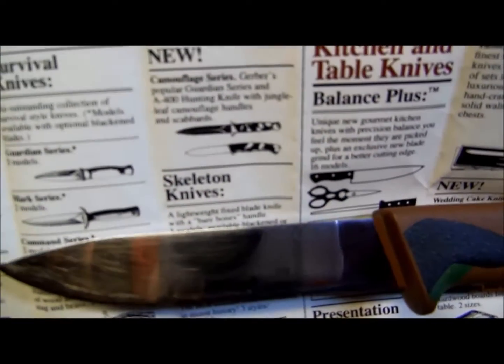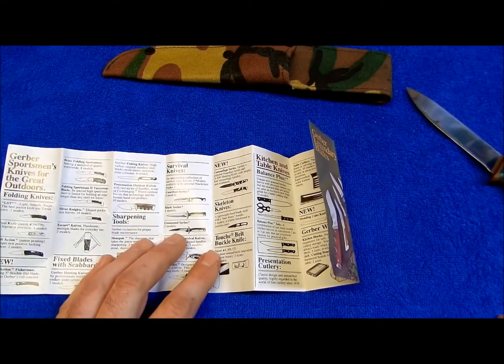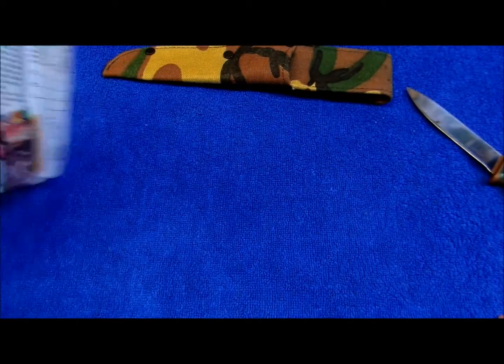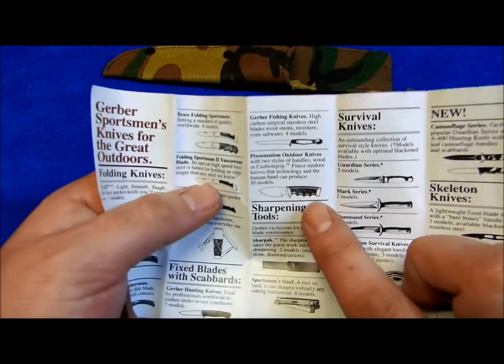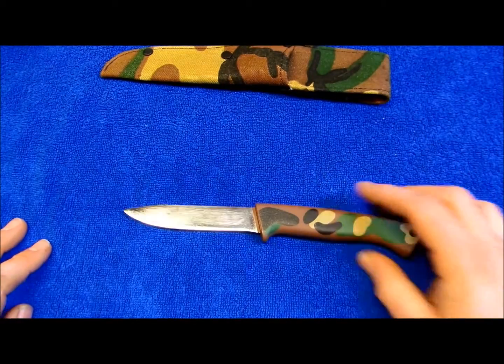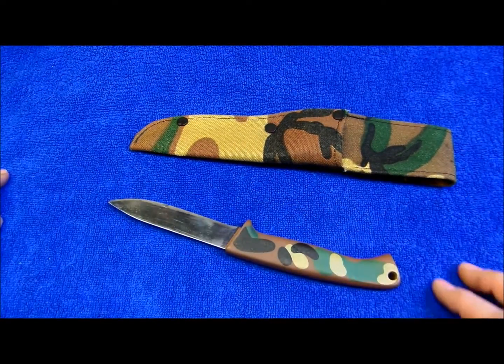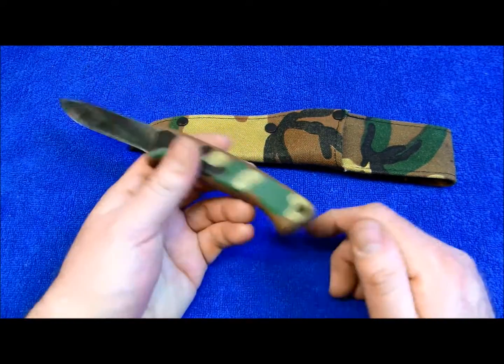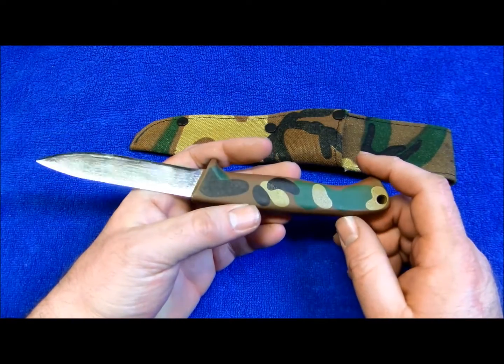There's this one on the bottom and then there's the tactical one on the top. A lot of these older Gerbers like this were made — some were made in Japan, some were made in Portland, Oregon. They're both bringing premium money right now. I got this one cheap and I'm just going to hang on to it.